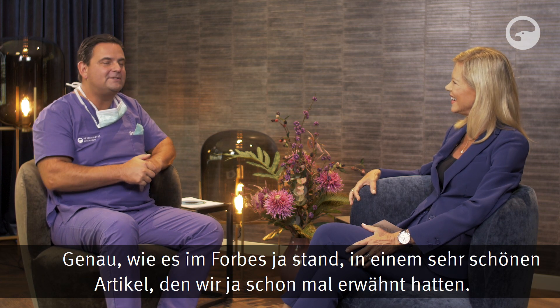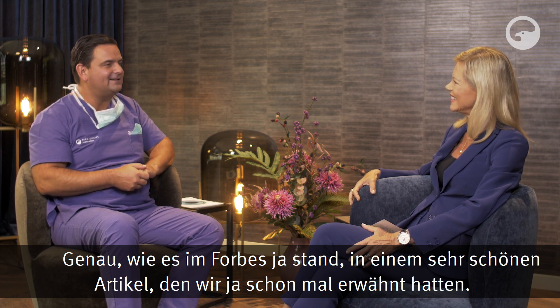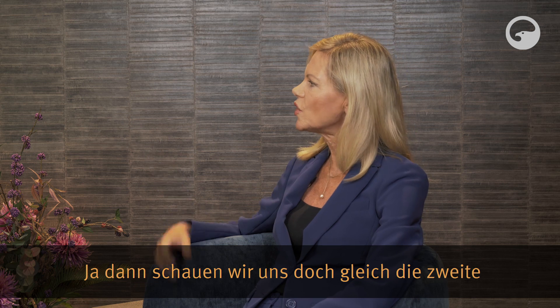ReLEx SMILE ist die Methode der Zeit und der Zukunft, wie auch in einem Forbes-Artikel erwähnt wurde. Dann schauen wir uns gleich die zweite Generation der Laser-OP-Geschichte an, nämlich LASIK.